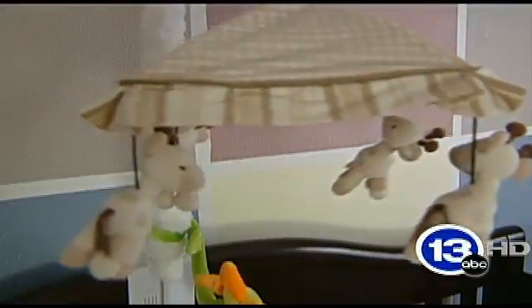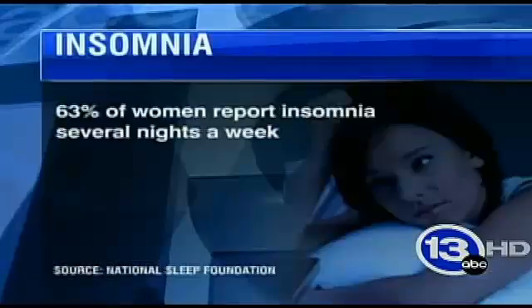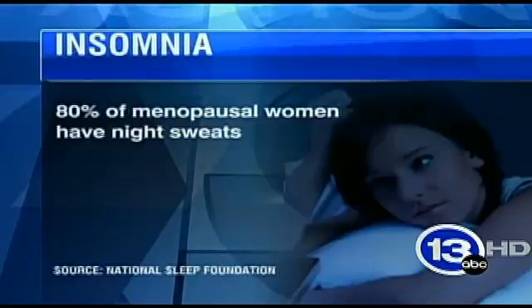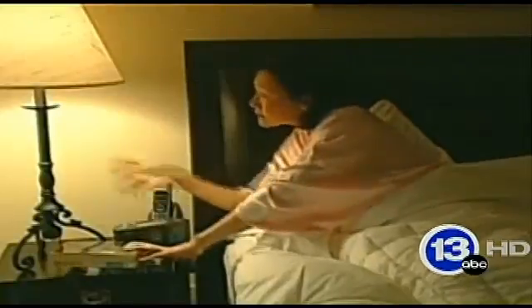It used to be so easy. We never gave it a thought. Sleep just happened — when it was supposed to, for as long as it was supposed to. Then everything changed. It's been a long time since I've had a full night's sleep — insomnia. And I'd be lucky if I could maintain sleep for three to four hours. The National Sleep Foundation says 63% of women report insomnia several nights a week.